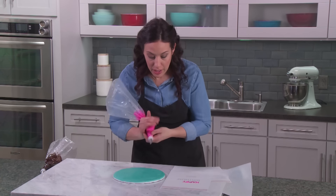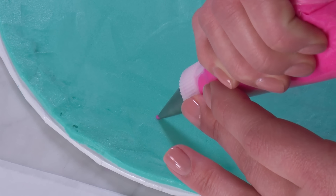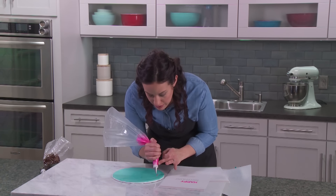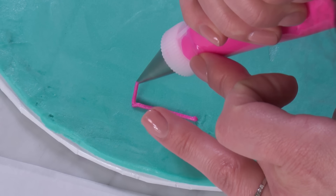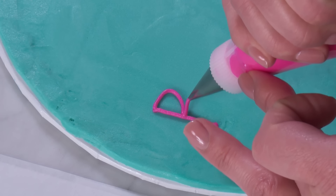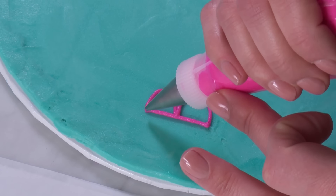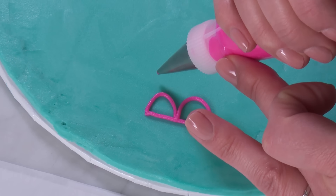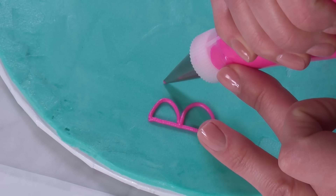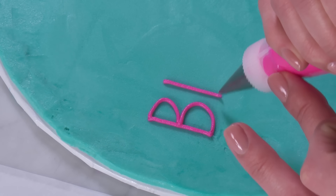I'm going to start with the word 'birthday' using exactly the same technique — pipe on, lift up, drop down, and stop. I can compare to my parchment to keep my size consistent. For the two humps of the B, remember to lift up so you have nice control of where your buttercream is going to lay. For my I, I make an imaginary line so I know where the top of that letter starts — coming over from the top of my B, squeezing, lift up, drop down, making it end right where the bottom of my B ends as well.